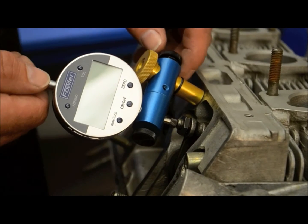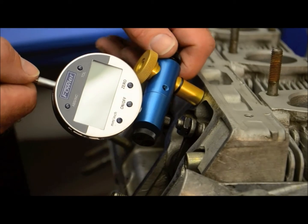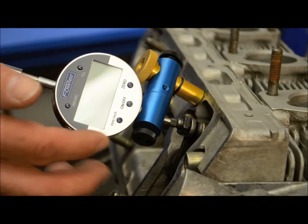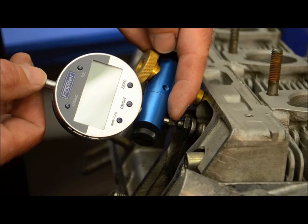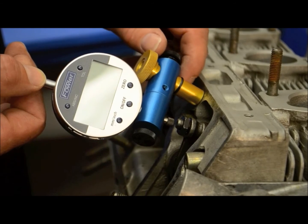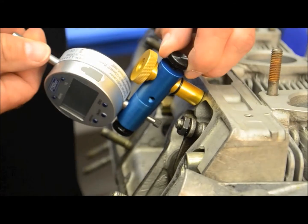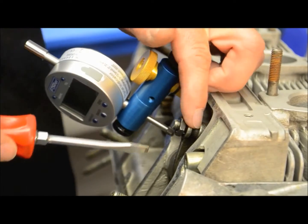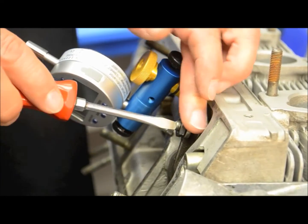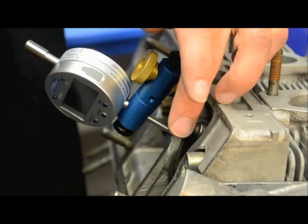From here, the only thumb screw that you need to change is the one on the back, which will allow you to pivot the tool out of place so that you can make the adjustments. To do this, pull back on the plunger so that we're not hitting the dial indicator at all. Pull back on the plunger, get that off of the adjuster screw, loosen the pivot screw, and slide the tool out of place. Take a screwdriver and dial down the adjuster screw until you contact the valve and there is zero play. Don't go past that, just make sure that there is zero play.